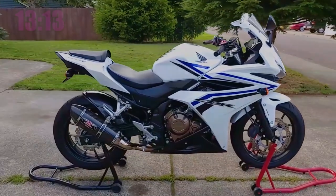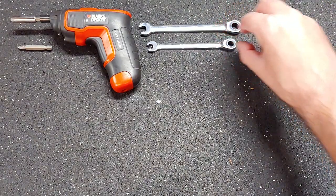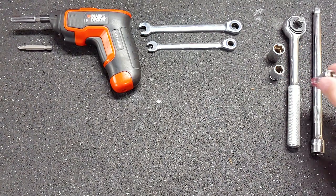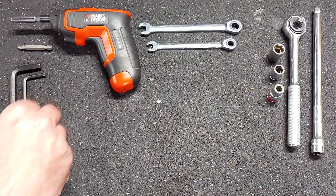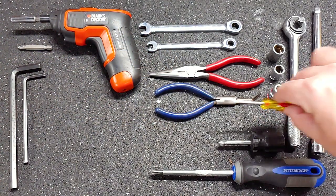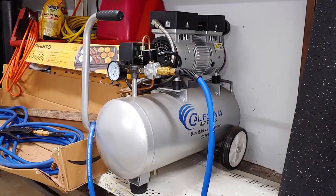Here are the tools that I used for this job: electric screwdriver, Philips bit, 10mm ratcheting wrench, 8mm ratcheting wrench, socket wrench, socket extension, 12mm socket, 10mm socket, 8mm socket, 8mm hex, 5mm hex, needle nose pliers, bench nose pliers, Philips screwdriver, stubby Philips screwdriver, tiny flathead screwdriver, a cable lubber, tape measure, tire inflator, and an air compressor.